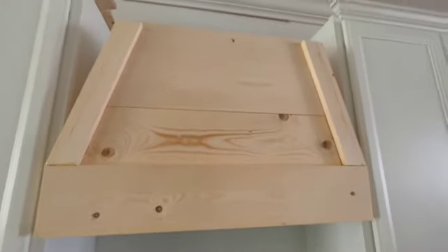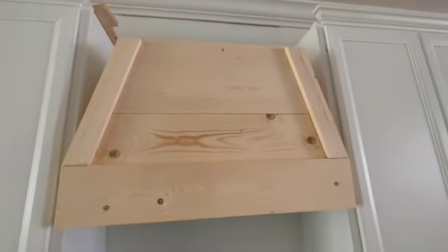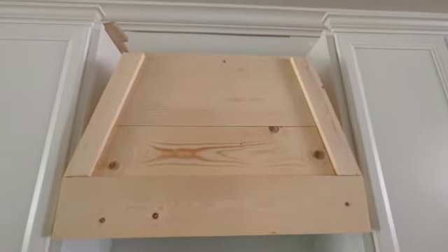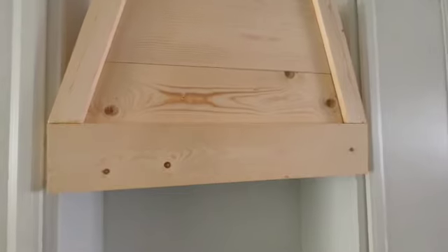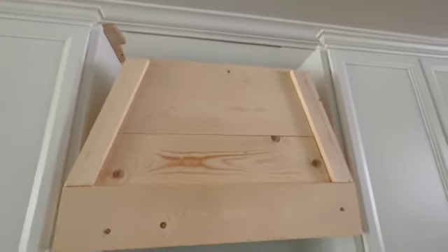Here's a closer look at how it's looking. The way he inserted the panels was by sliding them from the top all the way to the bottom. He used a little bit of wood glue at the bottom of each panel, then secured it with a nail gun in the front.